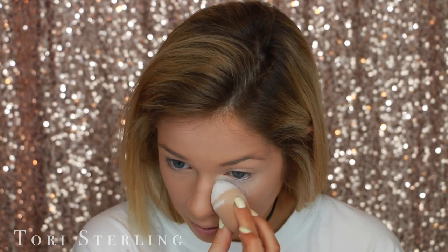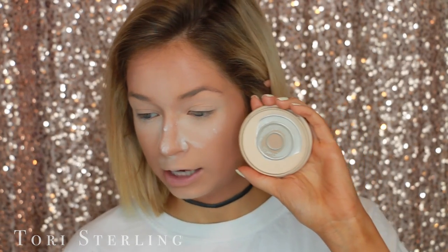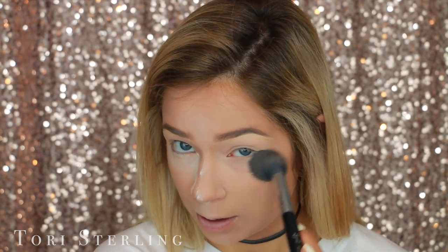I'm going to go in and bake where I put my concealer. This is the RCMA No Color Powder and I just bake under my eyes. Then I'm going to go in with the Rimmel Stay Matte, and I'm going to take this Sigma F-35 and just go on my smile lines and anywhere else that the foundation isn't setting. Then I go back in with the Sigma Tapered Highlighter Brush and just pat in my base.